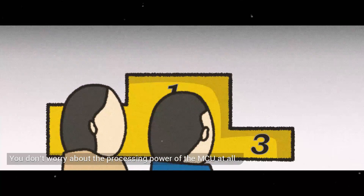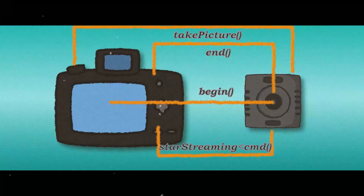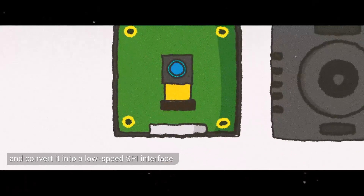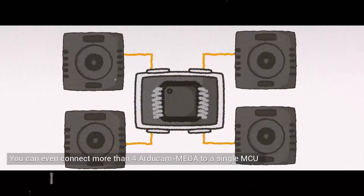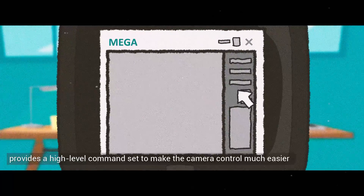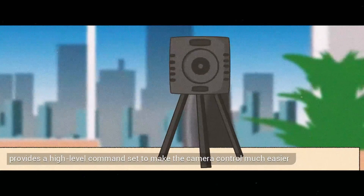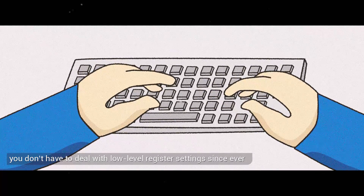You don't need to worry about the processing power of the MCU at all. RG Cam Mega handles all high-speed control timing and converts it into a low-speed SPI interface. You can even connect more than four RG Cam Mega modules to a single MCU. The open-source SDK provides a high-level command set to make camera control much easier — no low-level register settings required.